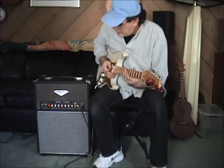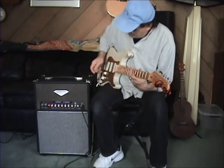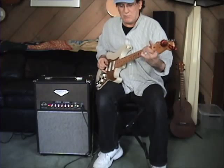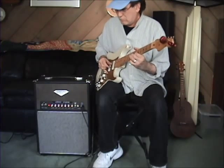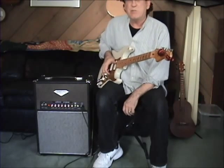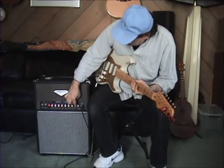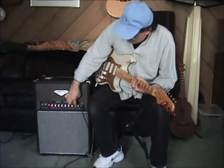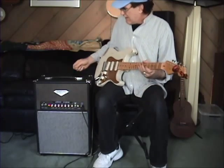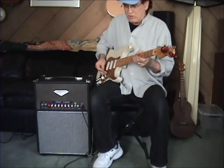Now the clean channel can stay pretty clean, but one thing you can do is bring up the presence and the volume and get that bassman ping off the tone of the note — it's really sweet. The beautiful thing about this amp is it's a single-channel amp but with a cascaded gain. So I like to keep the overdrive down so that you get more of a sustaining crunch.